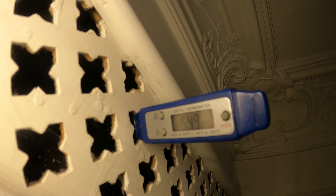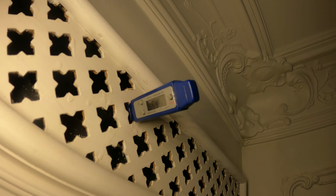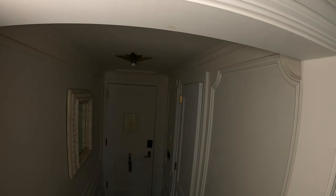We had a service call on this system before — we changed the power board, the fan board, and months back we actually changed the condenser fan motor. Surprisingly, it's actually running. I can see there are no codes, so it looks like there's an issue with the room itself. I'm just touching the pipe to see if it's cold, and that suction line is cold, so it must be cooling. It's a very hot day, about 90 degrees out here in New York City.